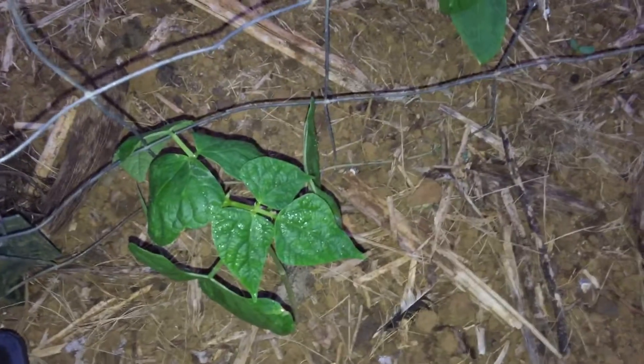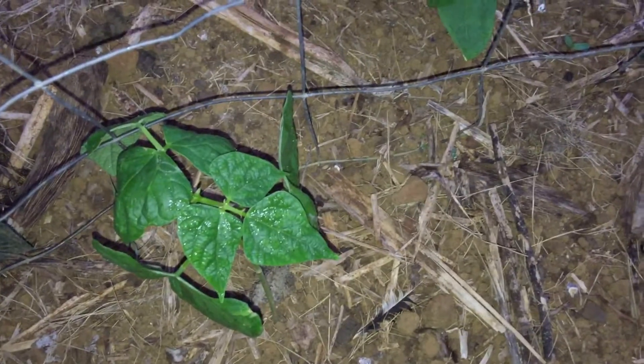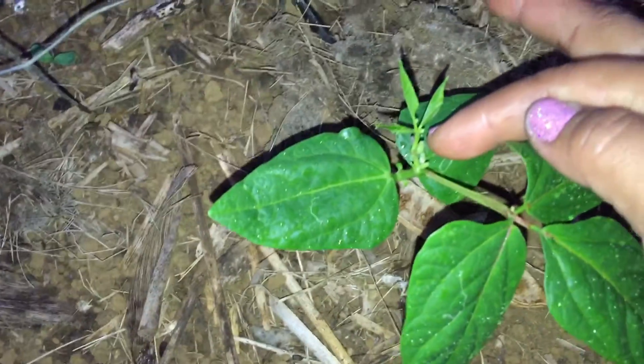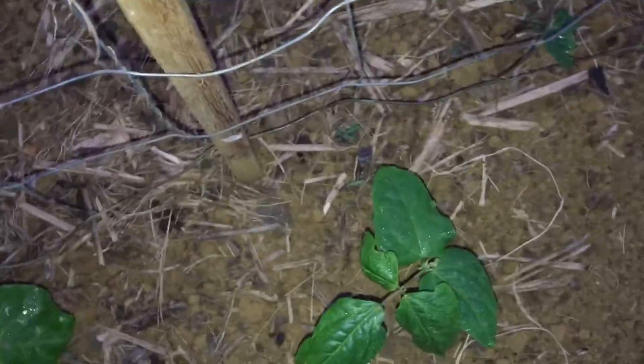Here are the beans that I transplanted in the ground alongside my wire fencing. They look like they're doing good because they're green, and I can see new shoots coming out from the top. Look at this one right here — that one has a tendril, and I don't think it had a tendril the last time when I transplanted them, so that's a good sign.